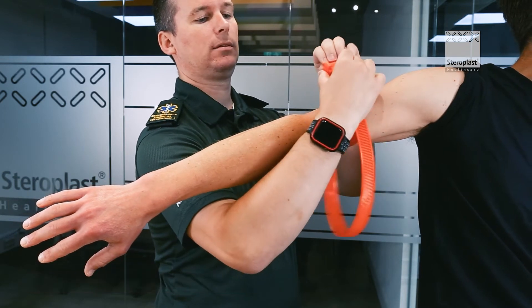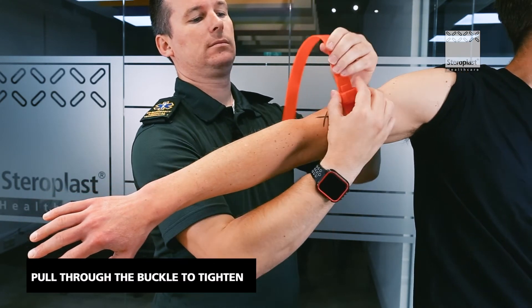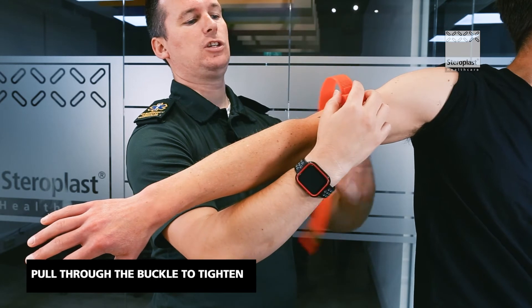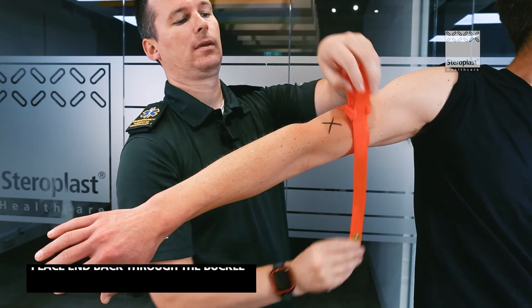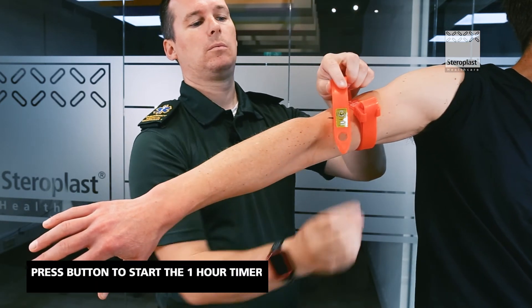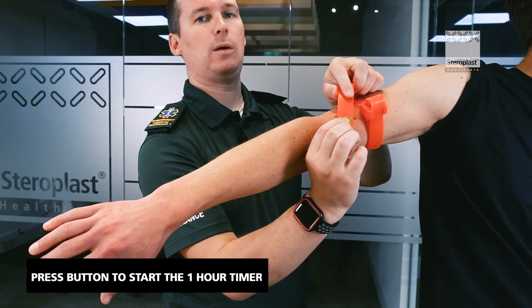You'll start hearing it click. Tighten it as tight as you can and then place this end back through the buckle. Press the button to start the one hour timer.